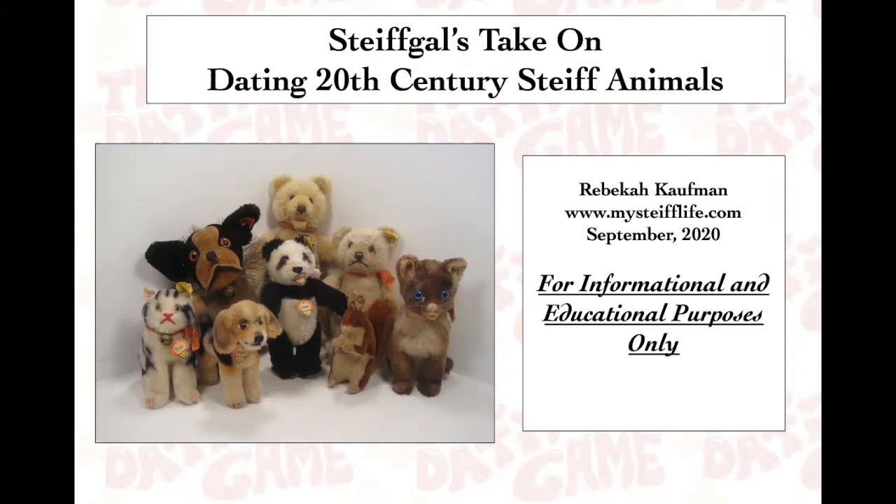Welcome to the first SteiffGal lecture series. Today we're going to talk about dating — not dating in the conventional sense of going out and getting to know someone, but getting to know how old or approximately how old your vintage Steiff item is.